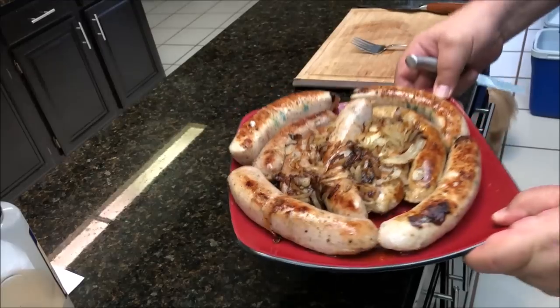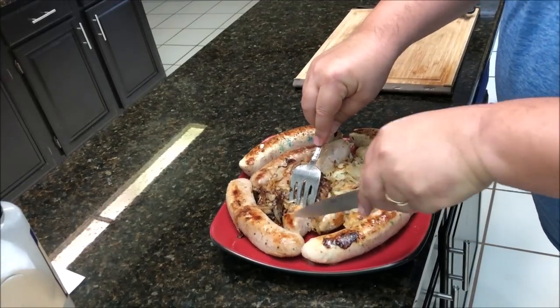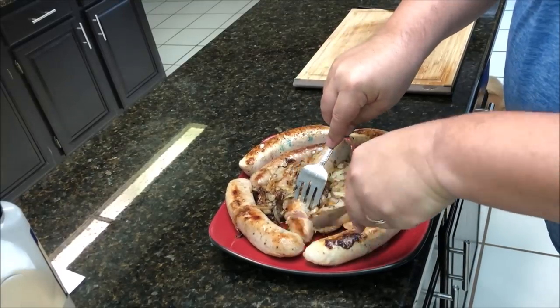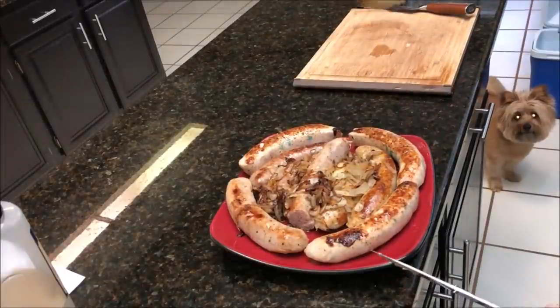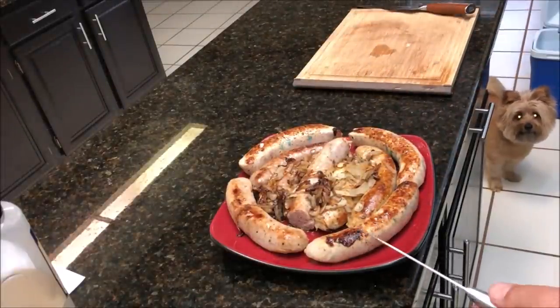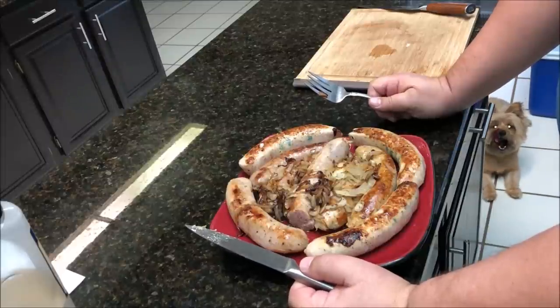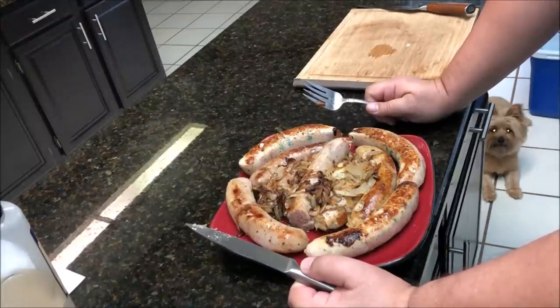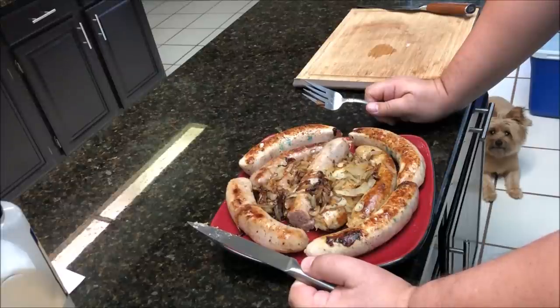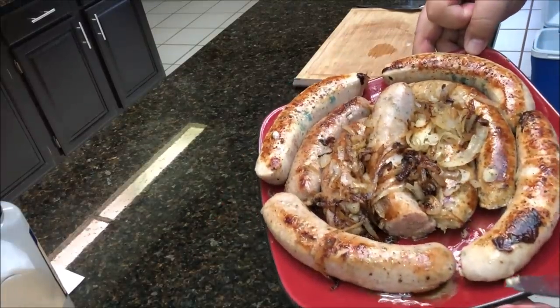Check that out — nice plate of sausage and onions. I'm going to go ahead and just cut into one real quick to show you. Look at that — cooked all the way through, nice crust on the outside, it's all real juicy. It's the chicken Italian sausage one, it's pretty awesome. Sous vide really benefits sausages — cooks them all the way through, keeps them nice and juicy. All you need to do is get a quick sear on the outside and you're golden. They're awesome.